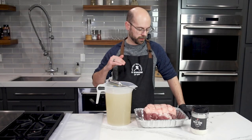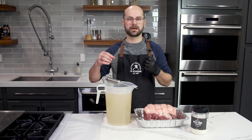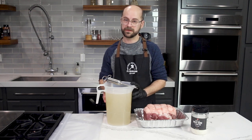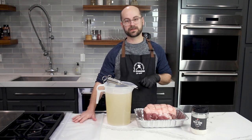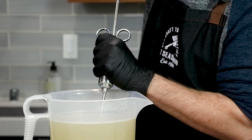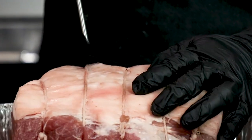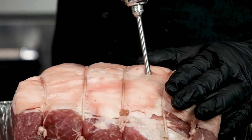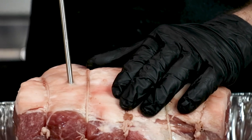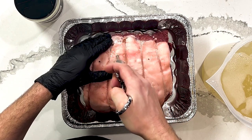Next we're going to start injecting our brine into our meat. With a marinade injector, what we're looking for with a roast like this is that it takes on about 20% of this brine internally. So if I can get 24 to 25 ounces into the roast and have the rest sitting in the brine bag, we should be in good shape. Go in and start pushing as we pull the needle out. I would only go about halfway into the roast. Once we're done with the top we are going to flip this over and inject from the other side as well.